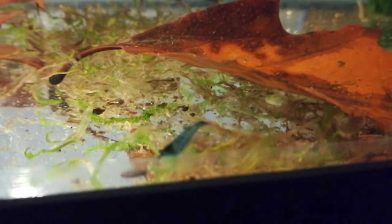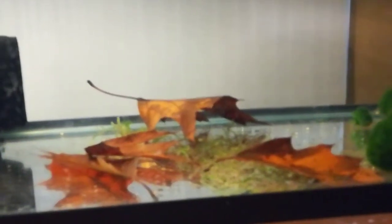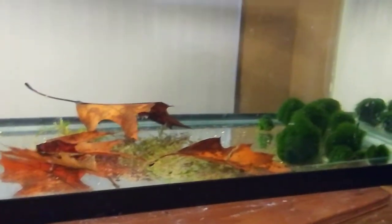Let me try to focus in on one. I'm using my phone, so it's not the best, but see what I can do. That's about as good as I can do. I will keep you updated on these. Hopefully they'll start breeding and we can have a good colony of them going.